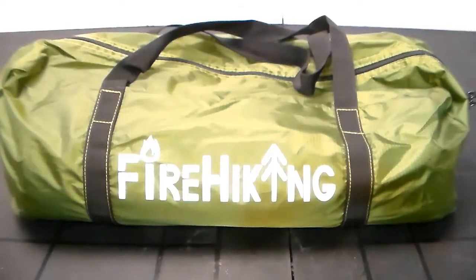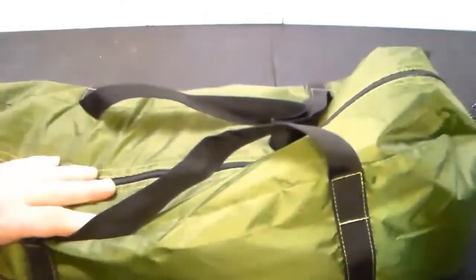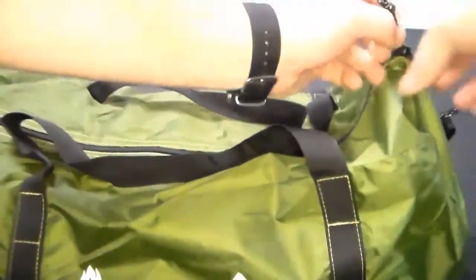I saw this on a couple of other YouTube channels because I was looking at hot tents. I wanted to get into hot tenting but didn't want to spend a ton of money in case I didn't like it, so I decided to give this cheap tent a try. It comes in a nice little duffel bag made out of the same material as the tent.